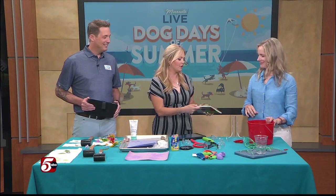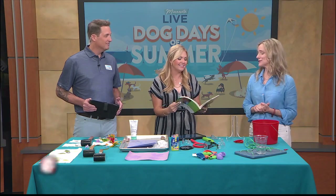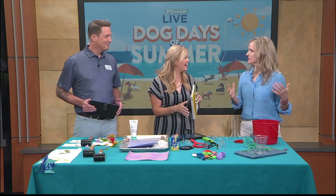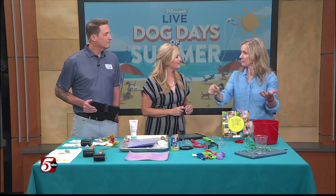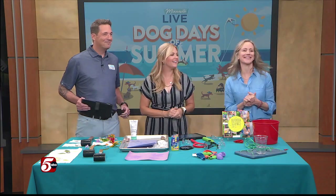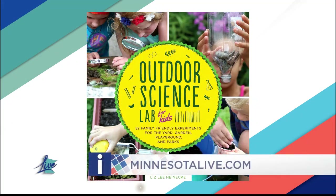You have so many great tips in here for parents — inside, outside, all kinds of fun things. We did the giant bubbles last time you were on. That's a good one people can do in the summer. Water rockets are fun too. The driveway is a great place to do science — they can make goo with a cup of cornstarch and half a cup of water, which makes that amazing oobleck, and if you have it in the driveway they can just hose it off. They can also spread it out on the driveway and paint on it with watercolors. Just get them outside! We'll post a link if you'd like to purchase Outdoor Science Lab for Kids at minnesotalive.com.